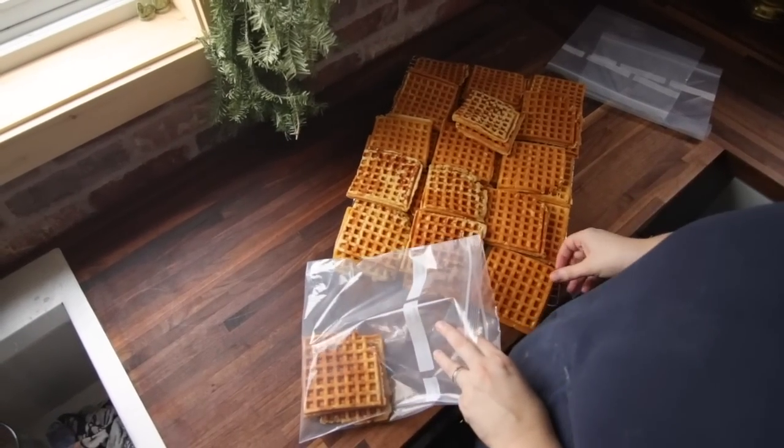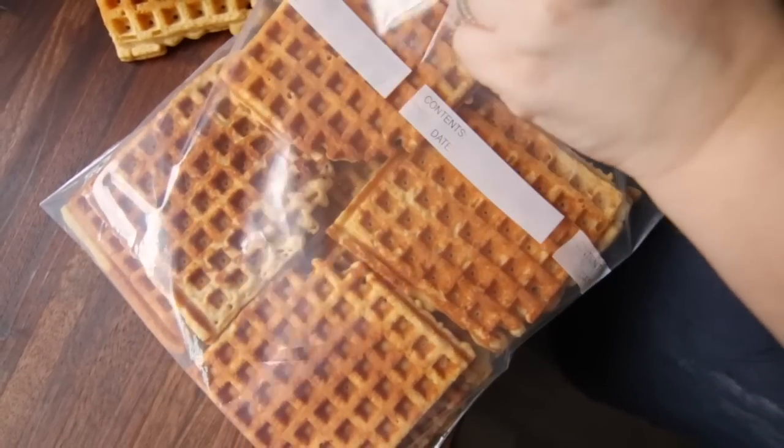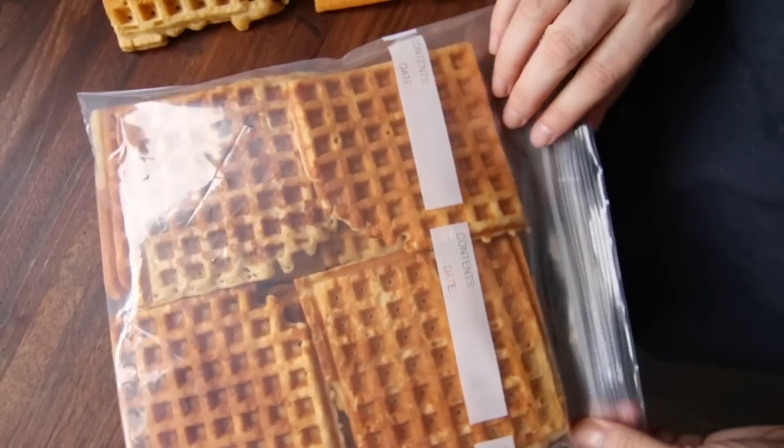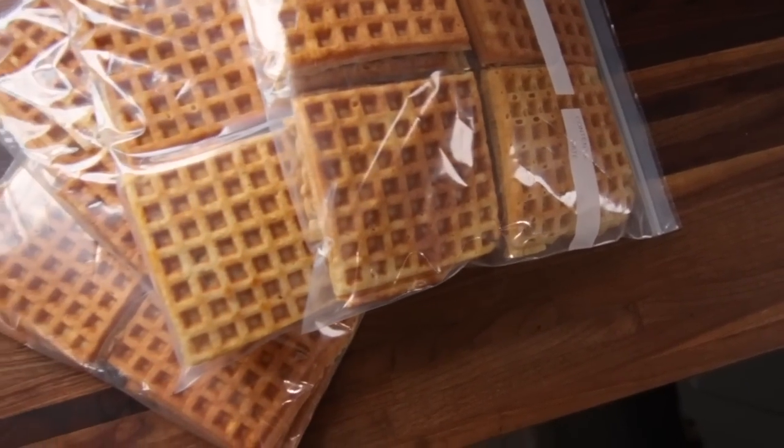The waffles have cooled so I'm going to bag them up. I reuse my freezer bags except for when I have meat in them — but for waffles, bread, vegetables, and fruit, I will wash and reuse the bags.